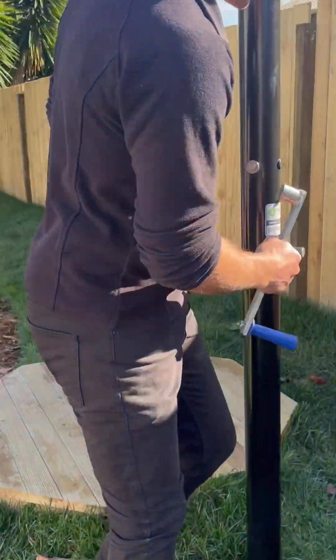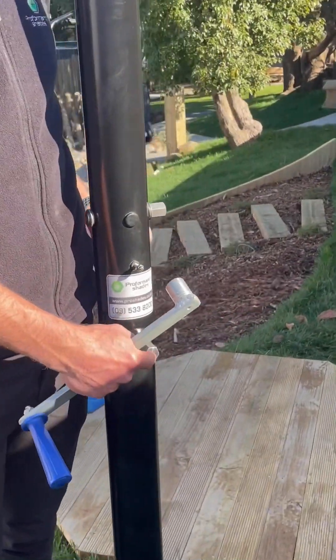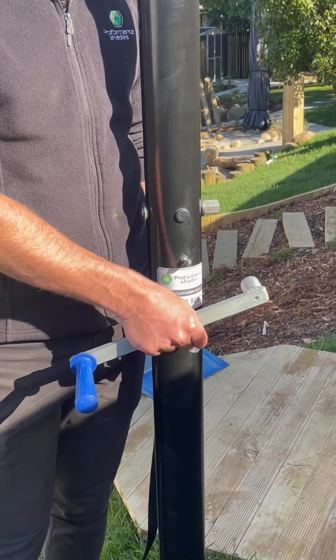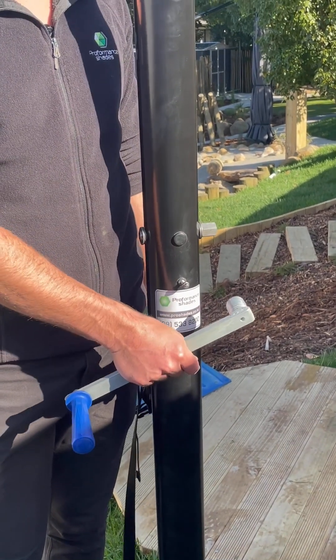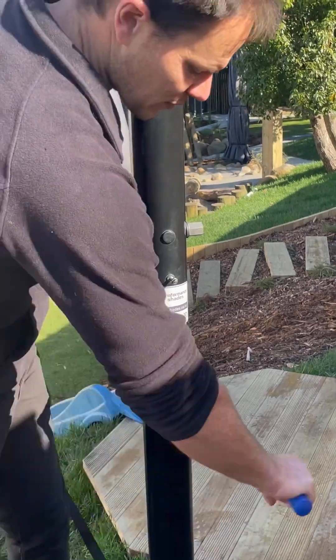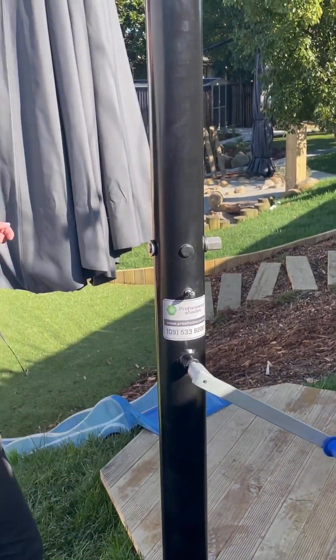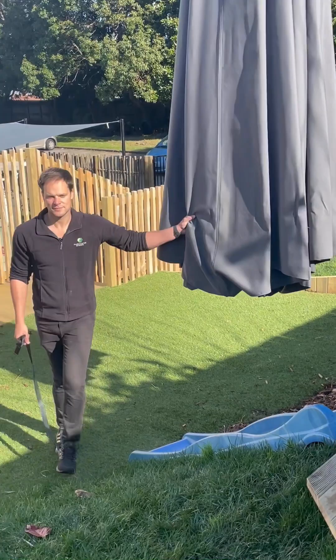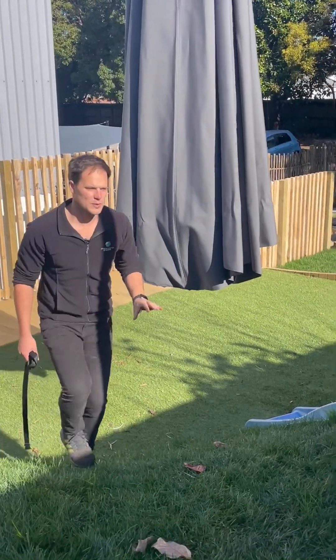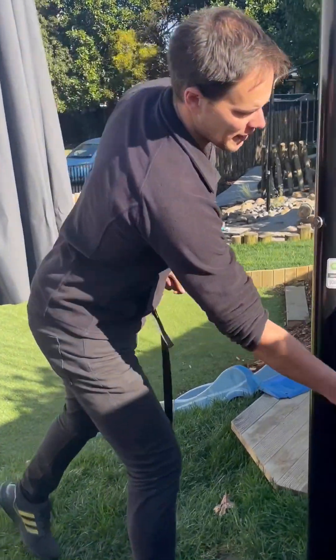We're going to look at two things here. There are two nuts. One is your locking nut — this one locks the umbrella from swinging left to right. This one should always, always be done up. The only time you undo it is when you're actually wanting to move the umbrella. So let's say we want to move it, we'll undo it and move it across to the side. Then once we're happy with the position, we'll lock it back up.